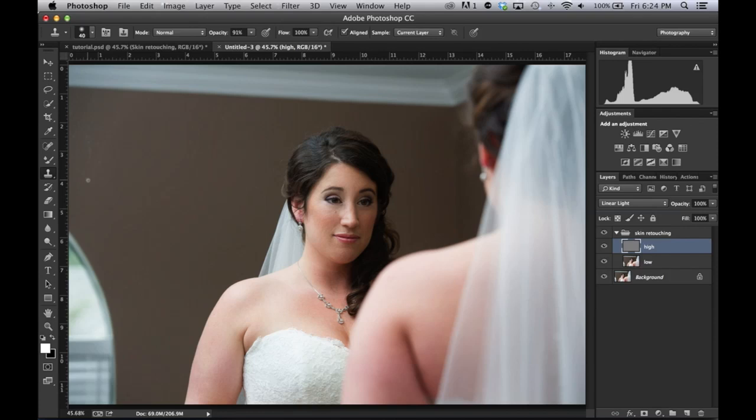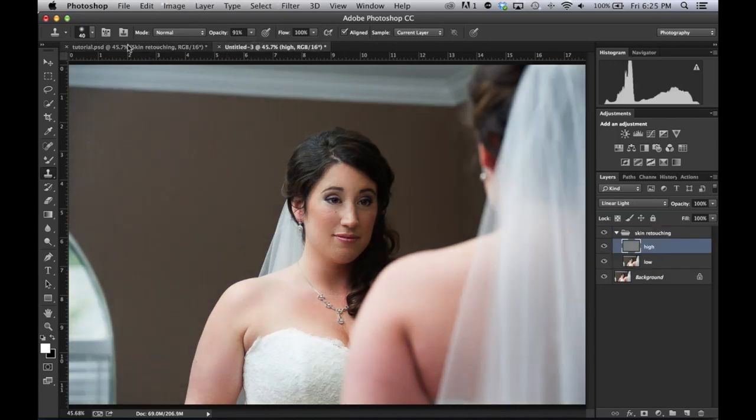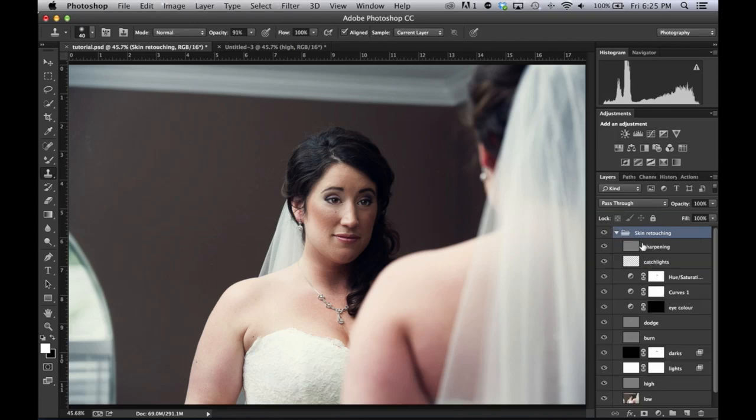I've watched a lot of tutorials on frequency separation and this is as far as I ever needed to learn. The techniques I've shown you here are the best of everything I've watched and learned, plus I've added my own. This is why I want to give away this action — because it's not just frequency separation, it's a kit for facial touching up. If you look at the other picture, there are highlights in the eyes and a color gradient that aren't in the original.